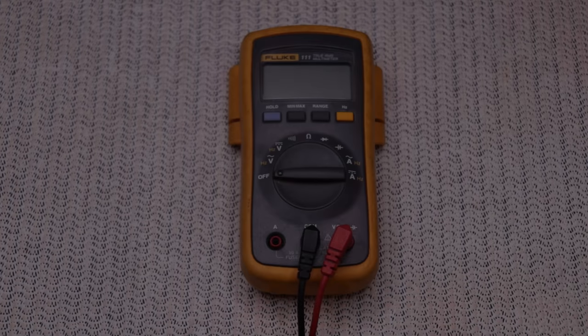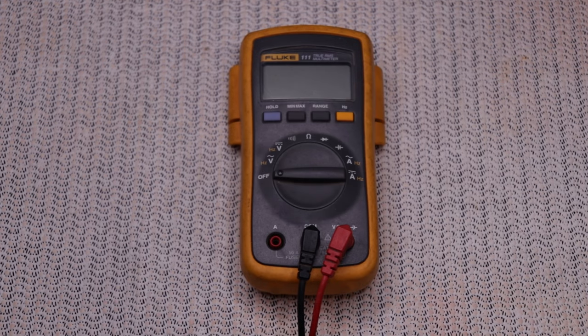So if you don't have a meter, I think you should get one. And if you're not familiar with using a meter, continue watching and I'll show you how to do basic measurements and troubleshooting with a meter, be it a digital meter or an analog meter. Let's get started.